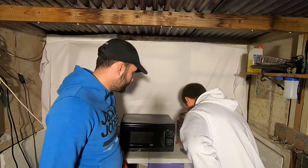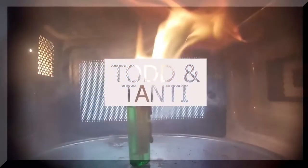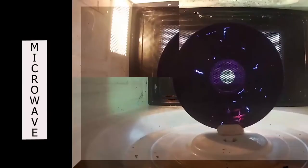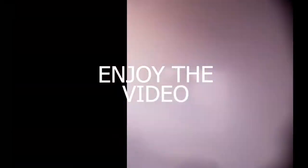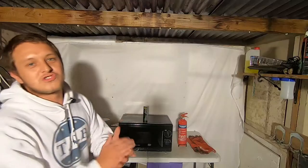Oh okay, Jesus! Tanti, turn it off, turn it off! Whoo, whoo! What's up guys, welcome back to Microwave Madness. Today this is a special one.